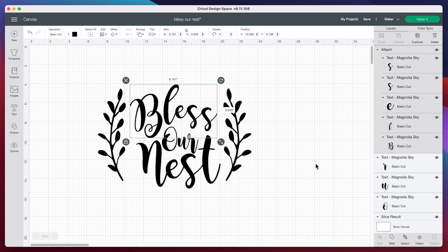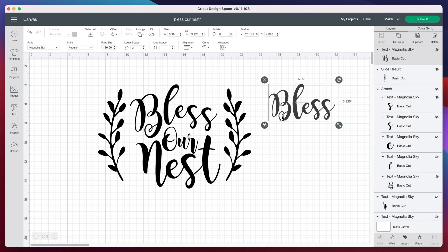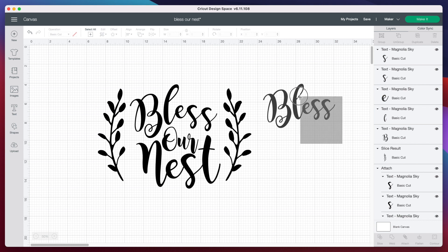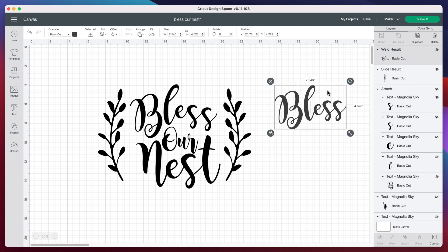Just to quickly show you, when I inserted text and typed in 'bless,' you can see all the letters are attached and this would cut out like this. However, in my design, I made the B quite a bit bigger, so I went to the top and pressed ungroup and stretched the B out. In order to get this to cut out as one image, I highlight the entire thing and press weld at the bottom right, and now this is back to one layer. Once you weld the image together, you cannot unweld it. So what I like to do before welding is duplicate it and hide the unwelded copy — that way if I ever need to go back and make a change, I can find that image and edit it.